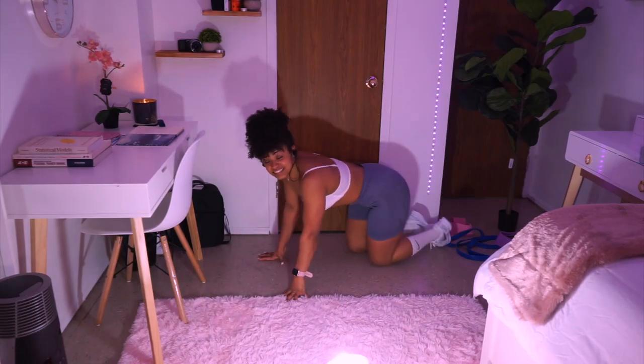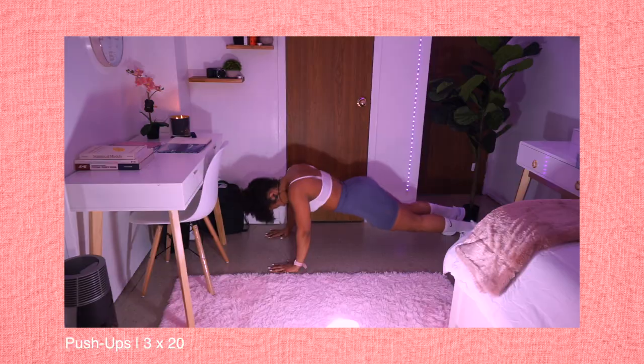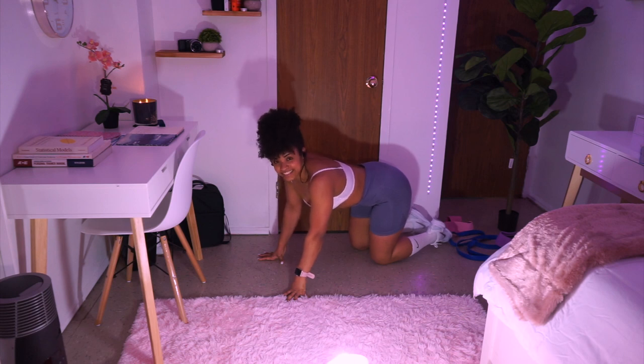For our last exercise we're gonna be doing push-ups — traditional push-ups. We're gonna be going for three sets of 20 reps. It's the last exercise we have left, so let's go strong for it. We got this, come on!